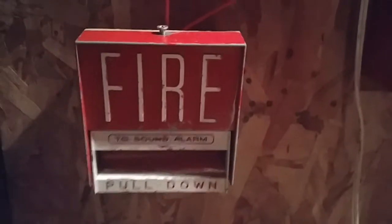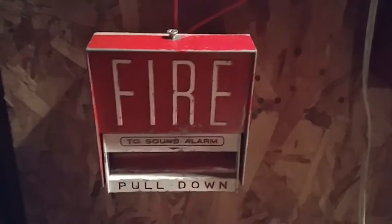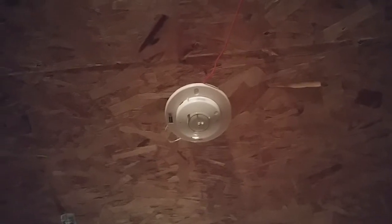Over here I have the Firelight BG6 — this has not been swapped out from last test. Over here I have my Simplex heat detector, model 4098-9404. It's a fixed and rate of rise detector.